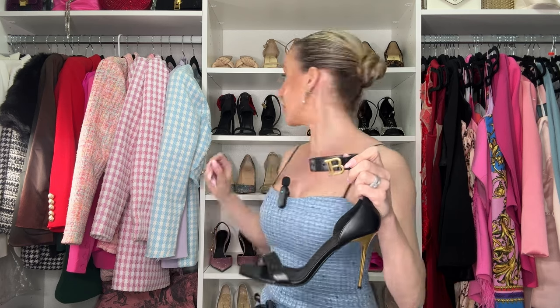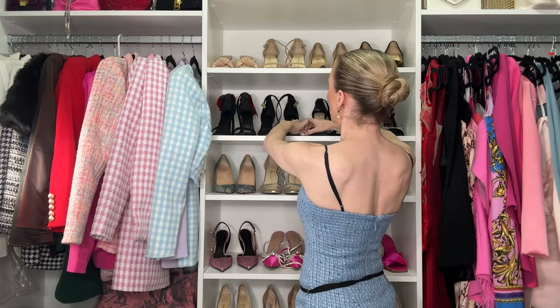These Balmain black leather sandals with the B on the ankle strap and a gold stiletto heel I absolutely love — you can see I've worn them to death. When it comes to designer shoes, I prefer classic styles with some statement to them. I'd rather spend money on something with a logo that feels special versus something that could be a $20 shoe from anywhere. I get way more compliments on the Balmain and I definitely prefer them.